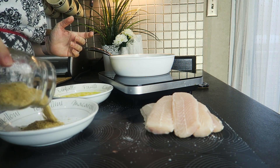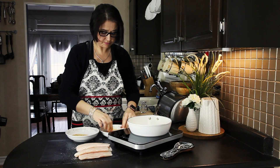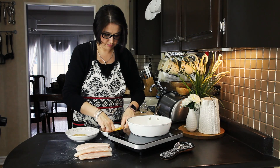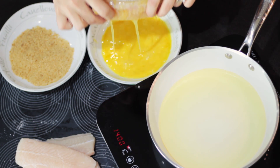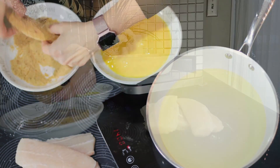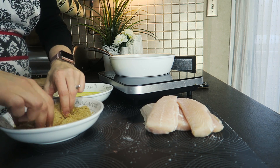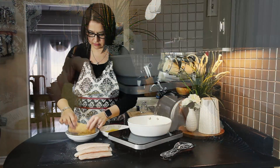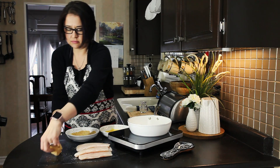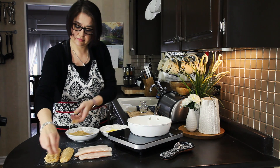Now here I have my low carb breadcrumbs. I'm working on a low carb bread, and I figured out the recipe, and then I dehydrated a few slices and ground them in my food processor — and here are my low carb breadcrumbs. So I was very happy I could actually give it a try. We're going to cover the fish in the egg, then in the breadcrumbs, and set it aside until the oil is ready.